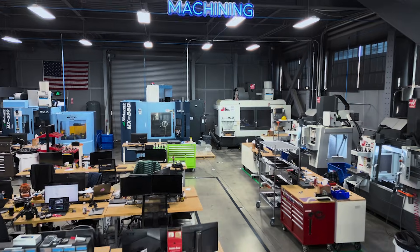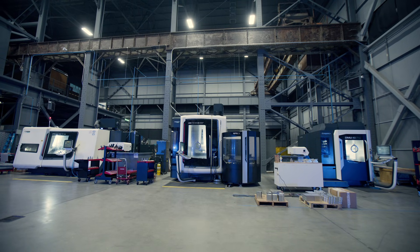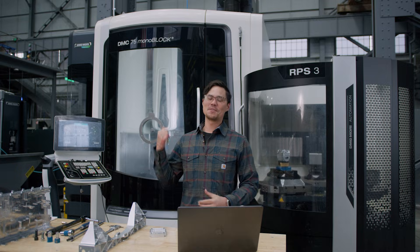As you can see, we're still building out our machine shop. We've gone from three to seven machines, and by the end of the year we'll have ten CNC machines in our facility. That's enough talking — let's see what this thing can do.